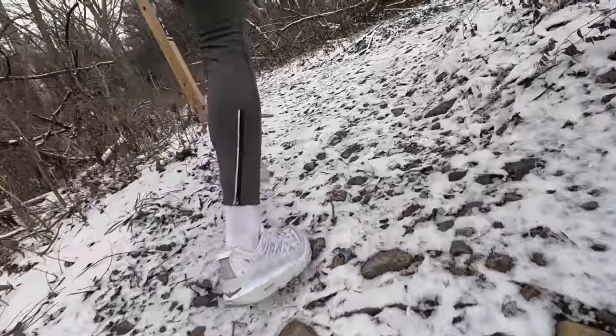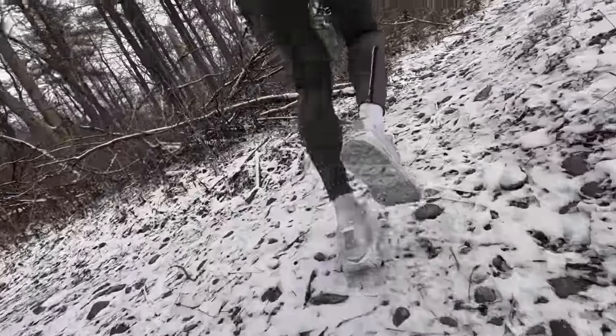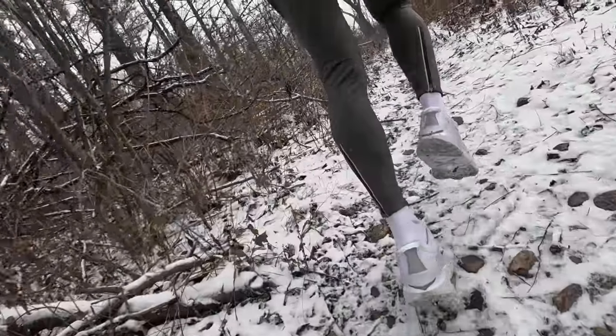The only other thing I'd mention is maybe taller socks. I usually wear low-cut or no-show socks, so having that exposed ankle and Achilles can get a little chilly, especially if there's snow out. So get some quarter-length or crew-length socks — or even taller if you want to go all out. There's not a ton of other things you need to get through what most people around the country experience for their winter running temperatures.